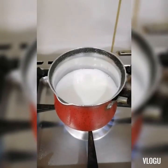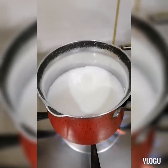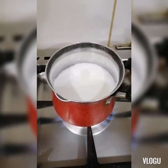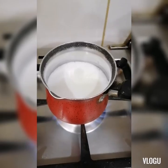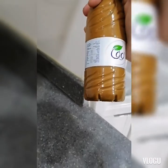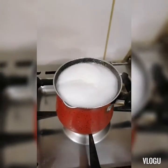Ayan siya guys. Malapit na siyang kumulo. I-shake ko siya lang. Ayan siya guys — pinatayin ko na.